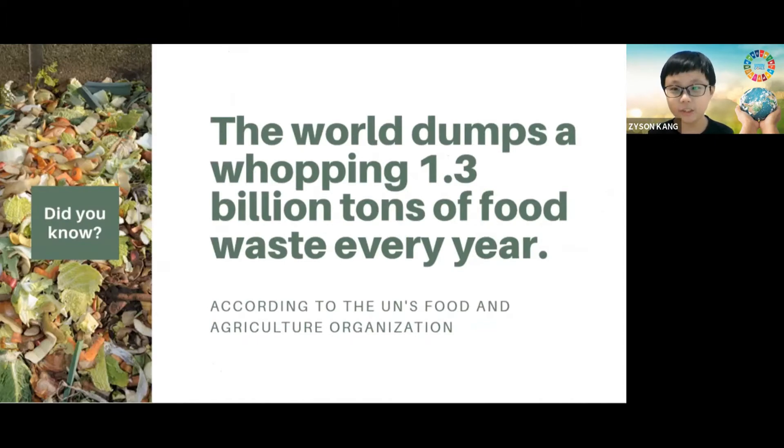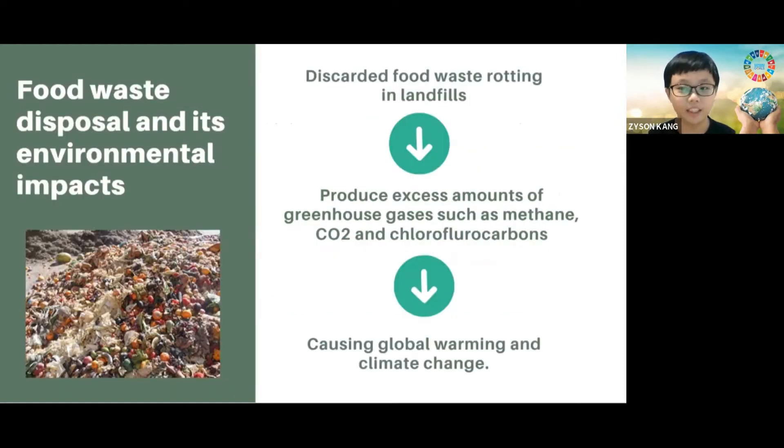Did you know, according to the UN's Food and Agriculture Organization, the world dumps a whopping 1.3 billion tons of food waste every single year? Massive food waste disposal has caused serious environmental issues. The discarded food waste rotting in landfills has produced excess amounts of greenhouse gases such as methane, carbon dioxide, and other pollutants. As a result, it causes global warming and climate change to be even worse.